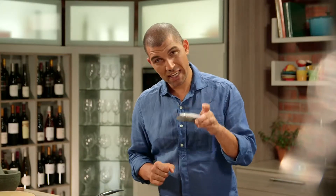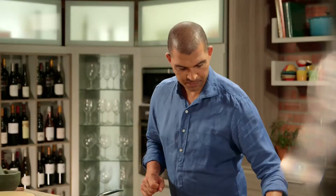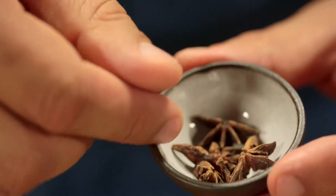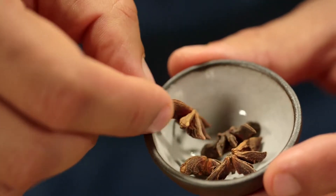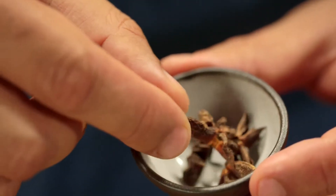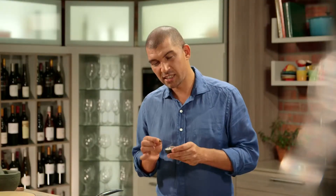Then some dry red chillies for that extra kick. Next I'm adding star anise — this star-shaped spice has a very similar smell to licorice. It's quite pungent in nature and a little goes a long way, so be careful when adding this to your dishes. It's also excellent to use in poaching liquids for fruit.